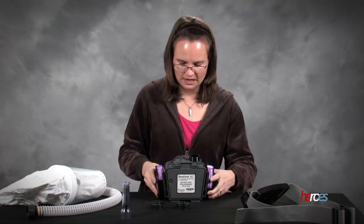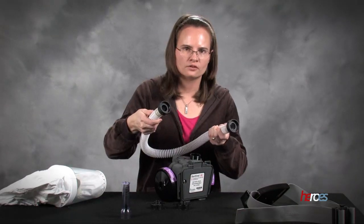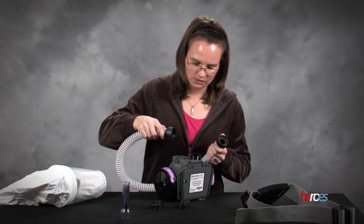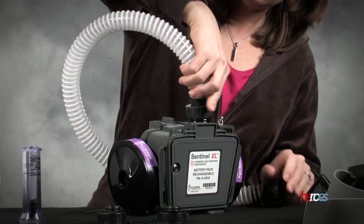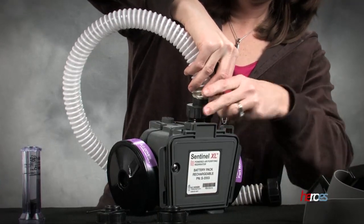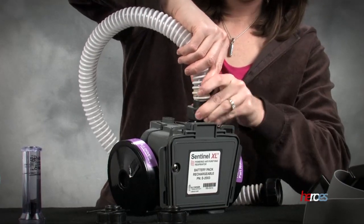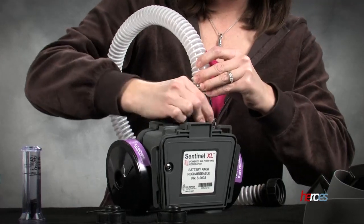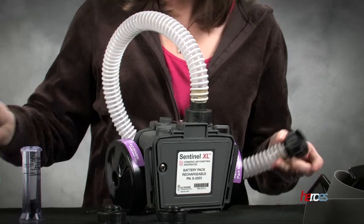So now we'll go ahead and connect the rest of our pieces. With the ILC Dover tubing we have two connectors — they are identical so it doesn't matter which goes where. We'll go ahead and connect one side and screw it on to the top of the machine. There is actually a swivel in this so it will screw nice and tightly and shouldn't come undone.